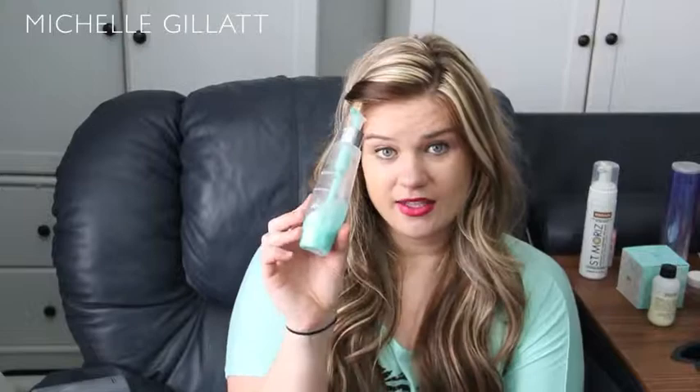One cleanser I love is from the Philosophy line and it's called Purity. This is just a travel size but it is amazing. It's a little bit more on the expensive end, but your skin will love you for it. The other one is from the PUR line. I obviously love it because it's almost gone. It's a really gentle cleanser with no scrubs in it, but it really gets down deep and cleanses out all the extra makeup that we think we get off but don't really get off.